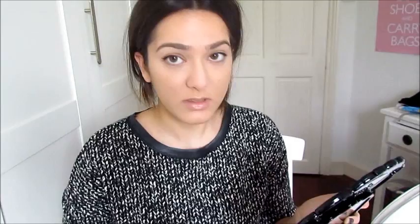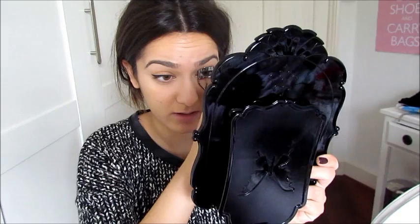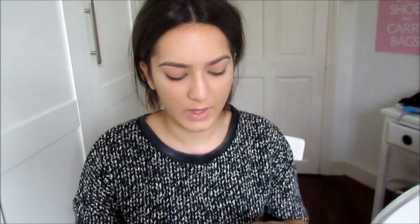One thing I absolutely love to do and never skip is curling my eyelashes. My eyelash curlers are from No. 7 and I really like them. Then I'm taking my mascara — it's the Makeup Forever Smoky Lash.